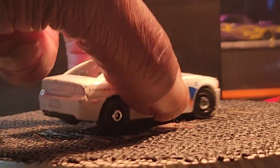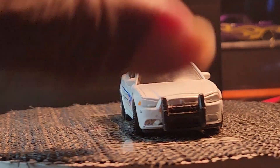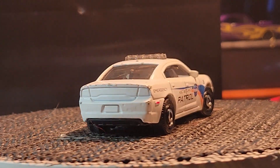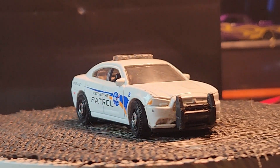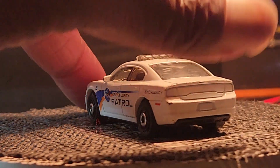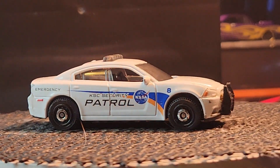Most of these cars are definitely played with — he plays with his Hot Wheels. So this is his first car. It's a Dodge Charger Pursuit — and this is Matchbox, guys. It's a Matchbox Dodge Charger Pursuit.